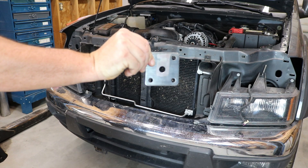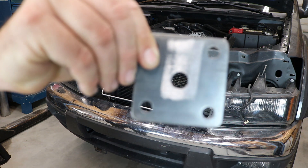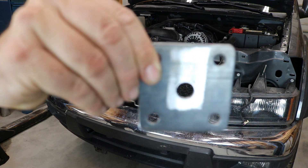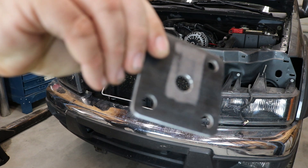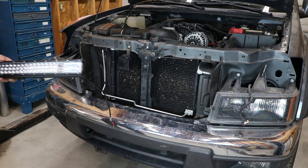So this is the bracket right here. This is a 3x3 weld base. You can get this from most welding supply stores. I've had to drill a hole in the center for it to clear the temperature sensor on the front of the truck.